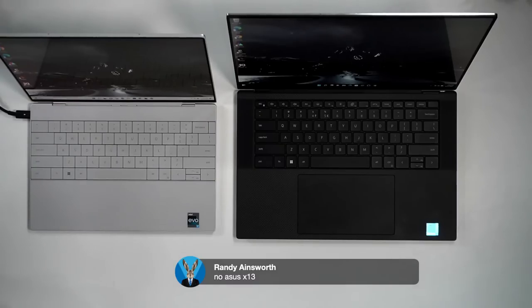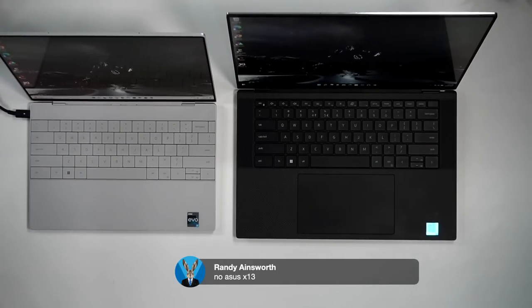On the ASUS ROG Flow X13: my full review is pretty much ready and I promise it's dropping soon. I got a bit behind because I was waiting for ASUS to send me the XG Mobile external GPU that attaches to the Flow X13. They got delayed, so I'm going to release the review without it and potentially update later.